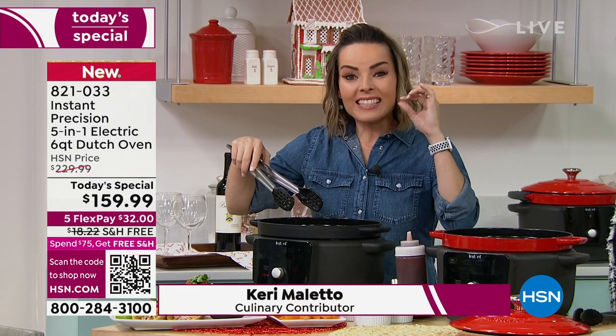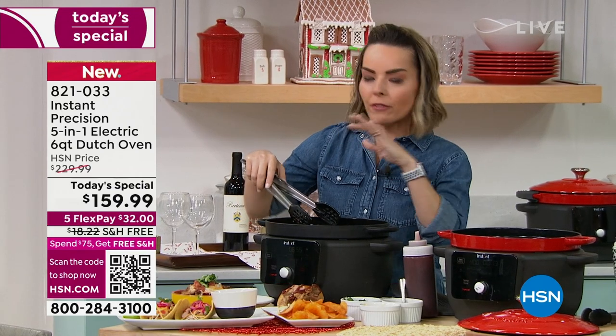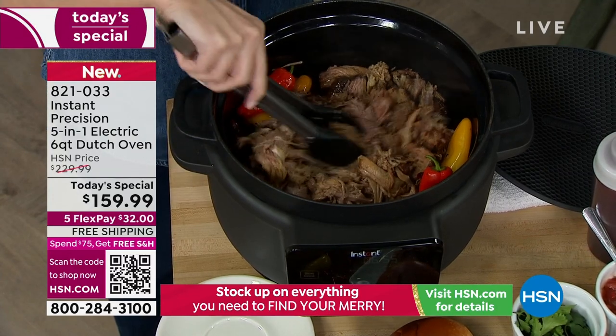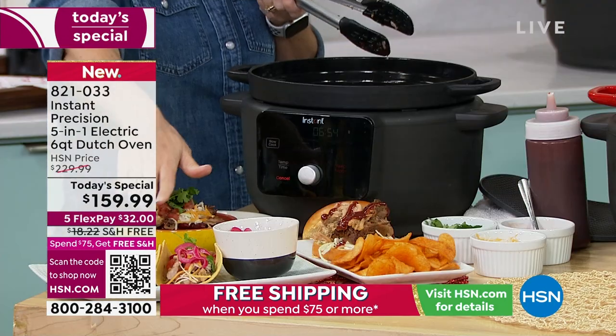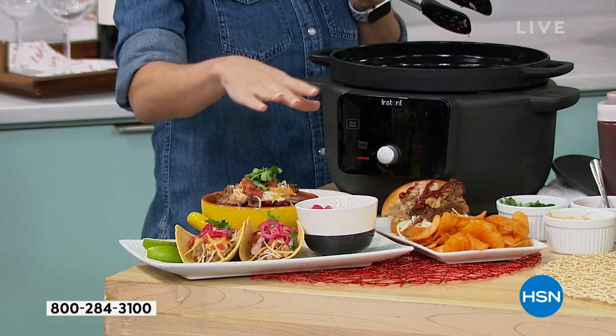This is six quarts, so the capacity is there. Whatever it is you're going to be doing this holiday season, you can do a lot of it or a little. We've done our pulled pork three different ways — a rice bowl, tacos, pulled tacos. This is actually one of the recipes that comes in the book.